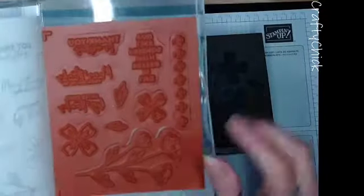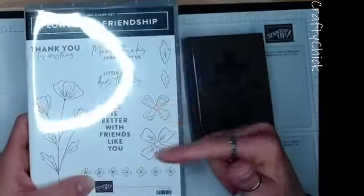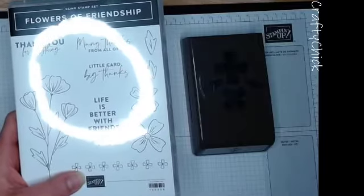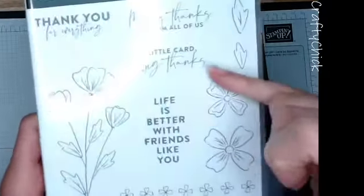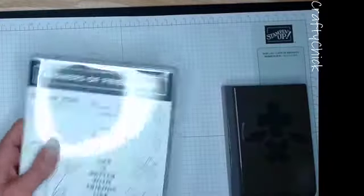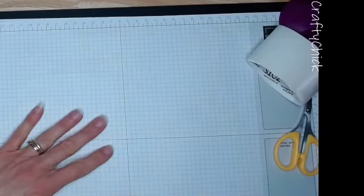These are really nice, a good size flower image. We use these flower images and leaves on our projects today. Sentiments include 'life is better with friends like you' and 'little card big thanks' - I like that there are two different font styles, makes things more interesting. For supplies you'll need your mono glue, glue dots, and scissors for just a little bit of fussy cutting.